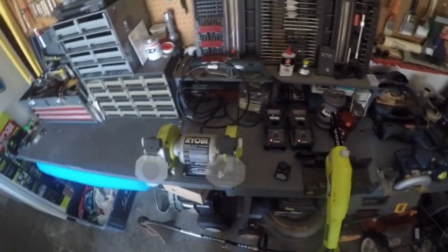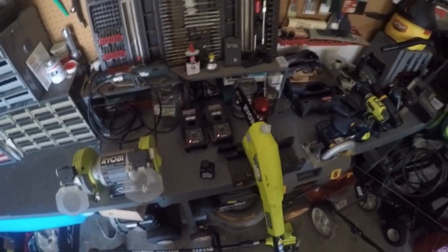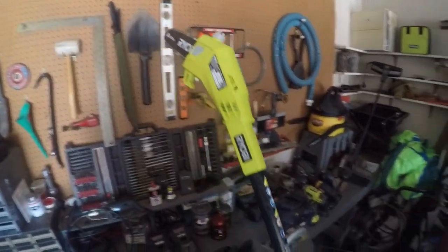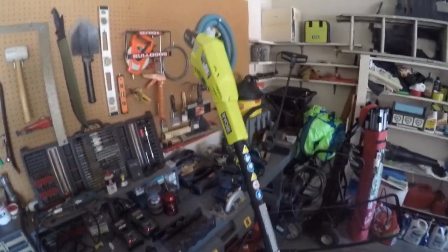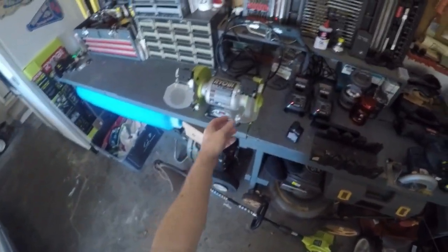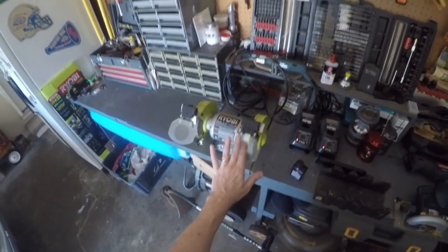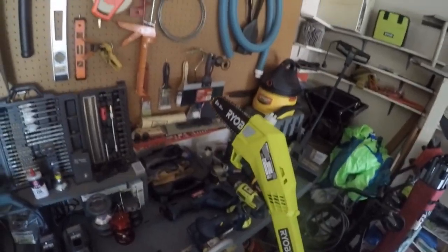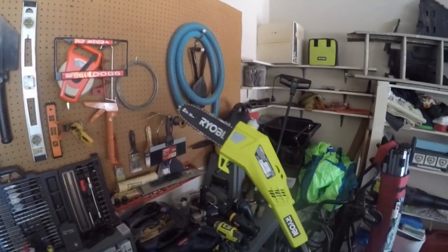Today's video is going to be very different from what I normally do. I just picked up a pole saw from Ryobi. It's a battery-powered one. I'm sort of a Ryobi fan boy, but for the price and quality, for the average person who likes to be a little handy, I think their stuff is great. I just picked up this pole saw.